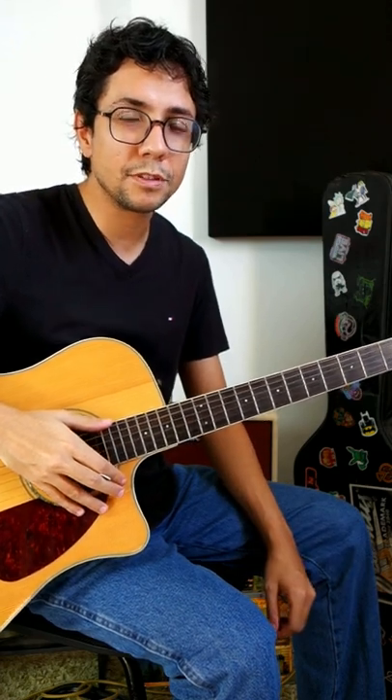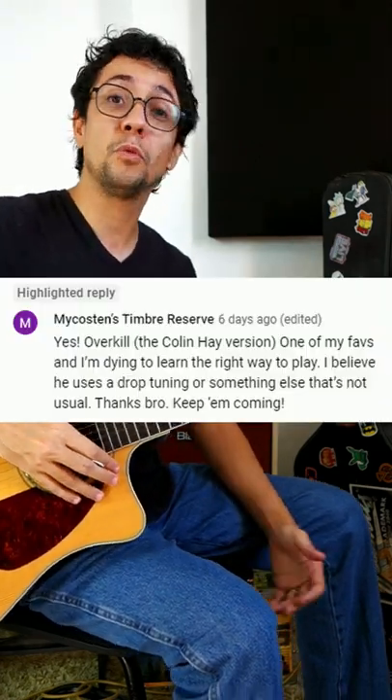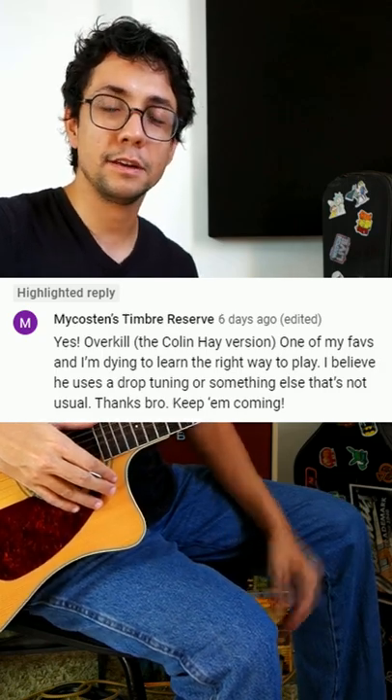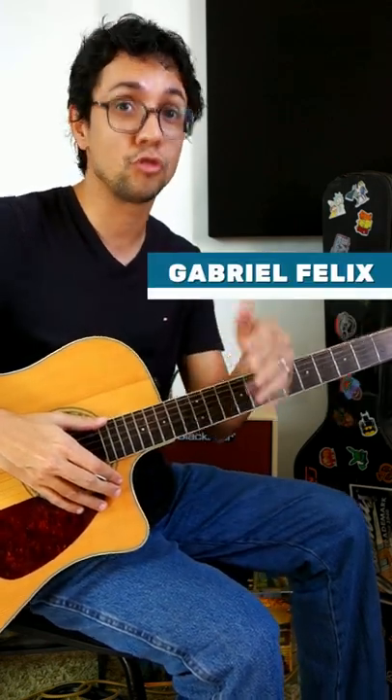One of our subscribers, Tiber Reverse, chose a song called Overkill. This song is amazing, and you can find it in a sitcom called Scrubs.